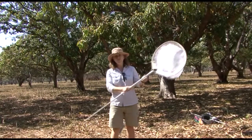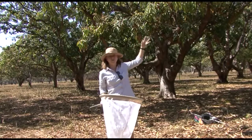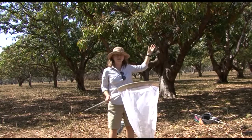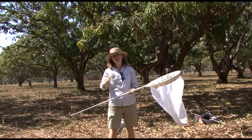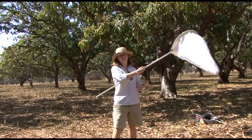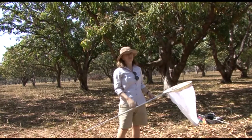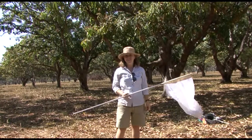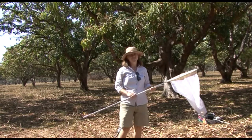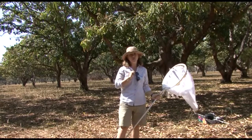In the first movement of the sweep, you want to bump the branches of the tree or the flowers gently — the area that you're sweeping — so that the leafhoppers are disturbed. In the second movement, you come across higher to catch the leafhoppers that have been disturbed. I'll now demonstrate how to sweep around a tree. This is one sweep, and we want to do 10 sweeps around the tree.